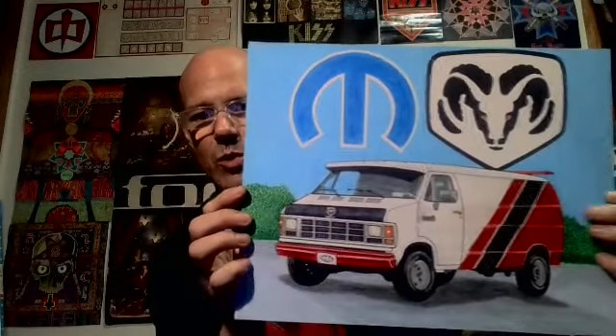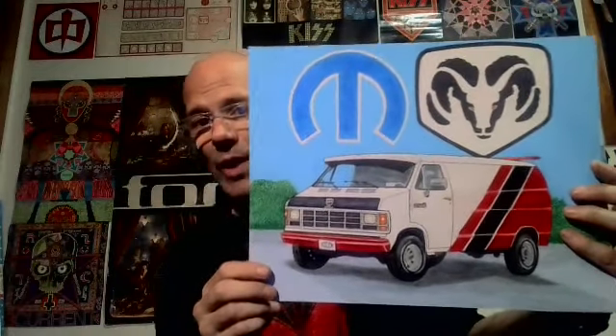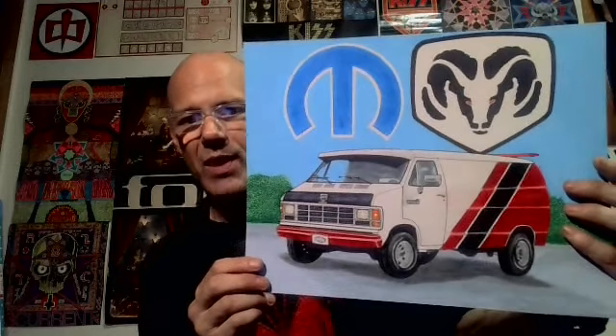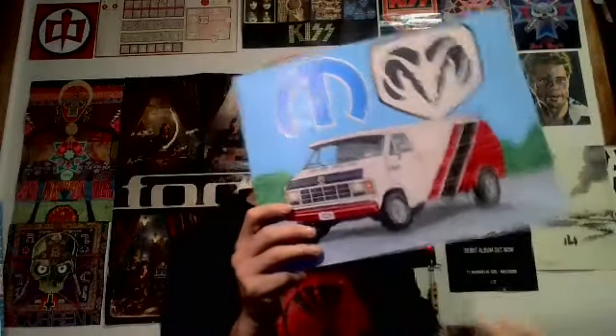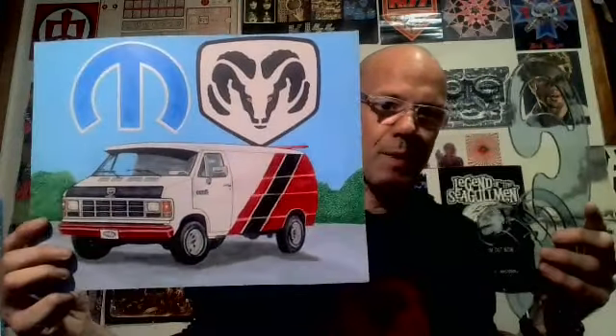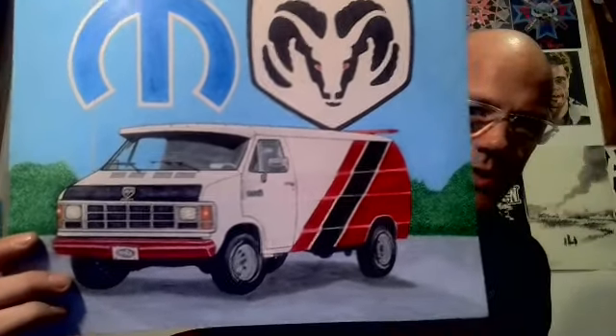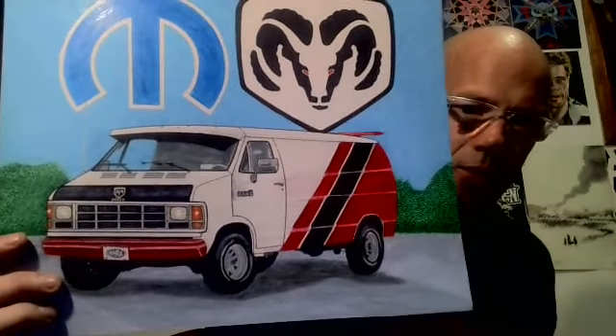She gave me some images to use as references and it's all hand drawn — every part of it. Now people might think 'oh you traced it,' but first of all it's on Bristol board, which is kind of hard to trace. To get my line work as perfect as possible I have a set of French curves that I bought specifically to do this drawing. It's all colored with pencil crayon.